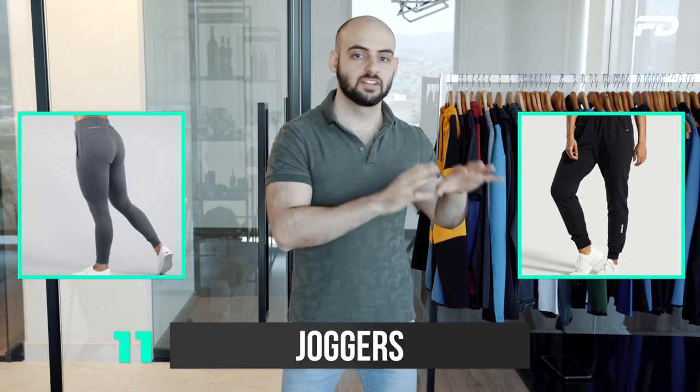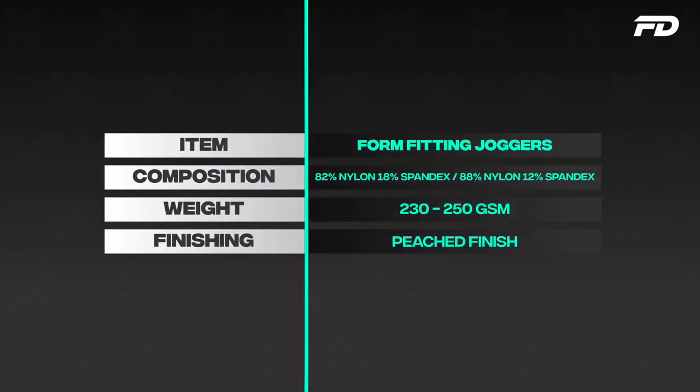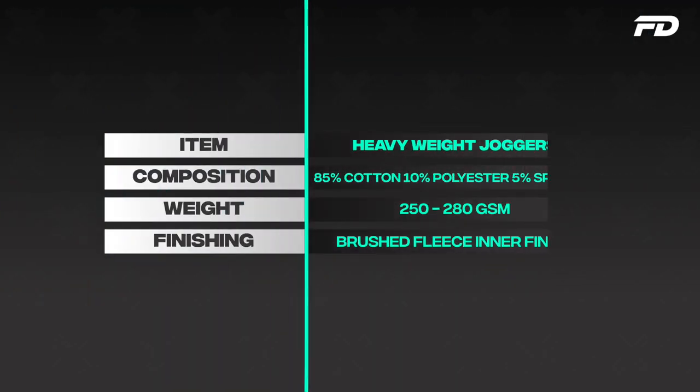Last but not least, we have our joggers. For joggers there are two main camps. I'd either go with a nylon spandex blend at around 82–88% nylon and 12–18% spandex if I want a more fitted, slick jogger — kind of like a booty jogger, something more form-fitting — and I would brush the outer to give it a more familiar touch. If I'm going for something heavier weight to accompany a pullover hoodie, more of a lounge jogger, I'd pick something that's 85% cotton, 10% polyester, 5% spandex with a brushed fleece inner finish at around 250–280 GSM, depending on how thick you want it. And that's pretty much it — my top fabric recommendations for these ten ladies sportswear and activewear categories.